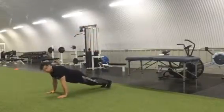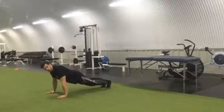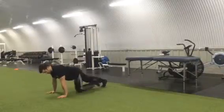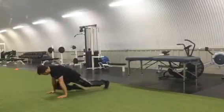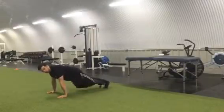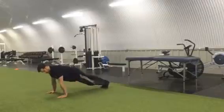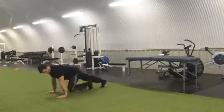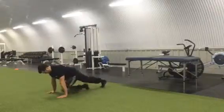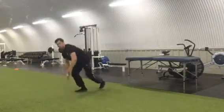For the mountain climber, you're going to be in a press-up position. Your torso is going to be solid — your upper body stays firm — and you're pulling the knee towards the elbows. The knee just goes inside of the elbow, so you're not knocking your elbows, but keeping the body nice and sturdy and squeezing the stomach muscles.